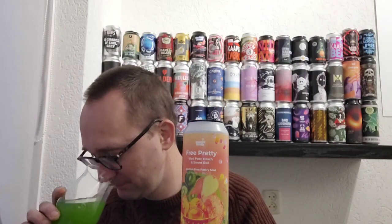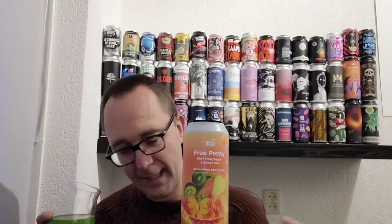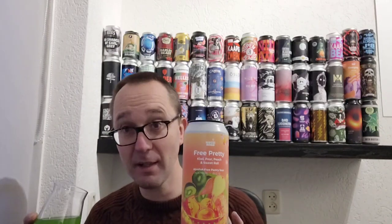No head whatsoever. Let's go to the nose. Oh yeah, that's kiwi for you — and peach. Really strange looking beer, smells pretty strange as well. Getting mostly the peach and the pear; there's kiwi in there, but by the looks of it you can see it's kiwi. It's strange — let's have a sip, cheers.